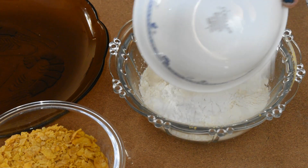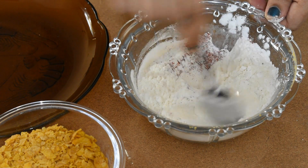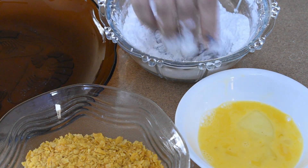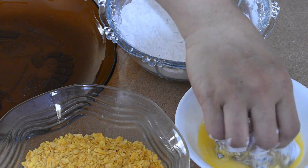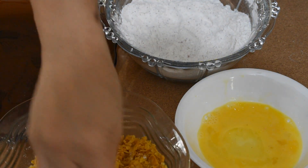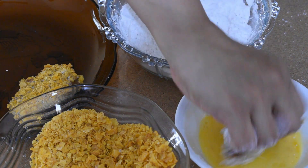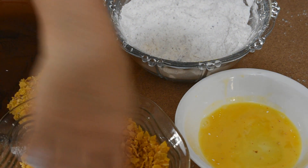To Maida add corn flour, red chili powder, and salt. Mix well. Dip the marinated chicken pieces into the Maida corn flour mixture, then in egg, and finally coat with crushed cornflakes. Repeat this process for all your chicken pieces. The cornflakes-coated chicken pieces can be kept in the fridge and fried as and when needed.